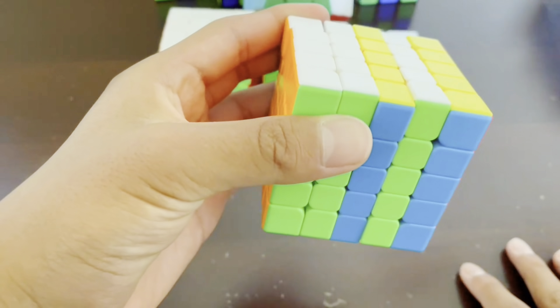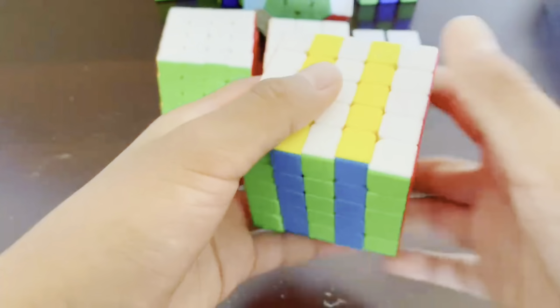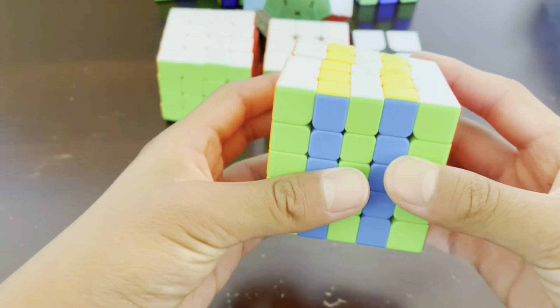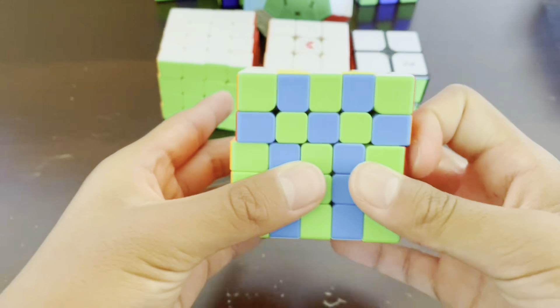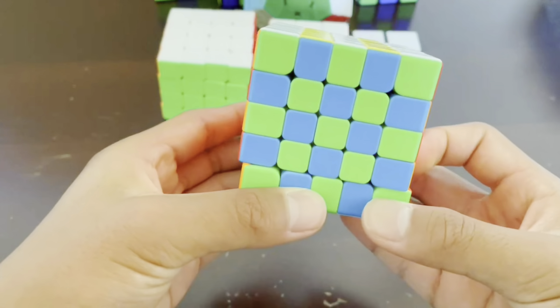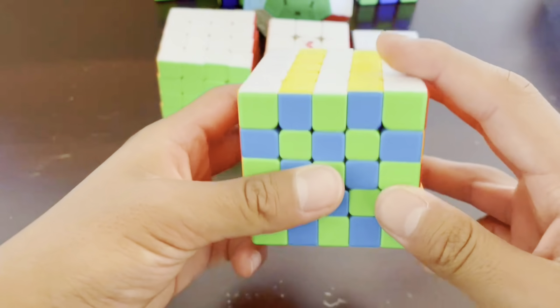And finally, turn the right four layers twice, like that. And basically we're going to do that with the top layer now. First top layer, turn it twice. First and second, turn it twice. First, second, and third, turn it twice. First, second, third, and fourth, turn it twice. And as you can see, there we go. And lastly, we have to do the front layer.